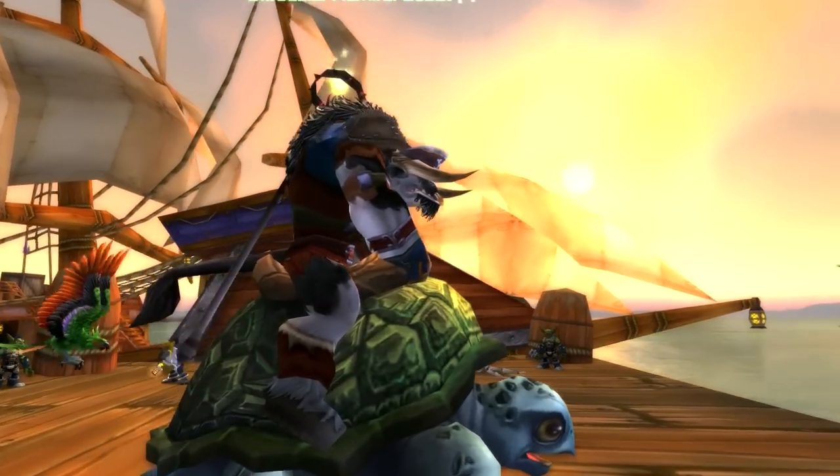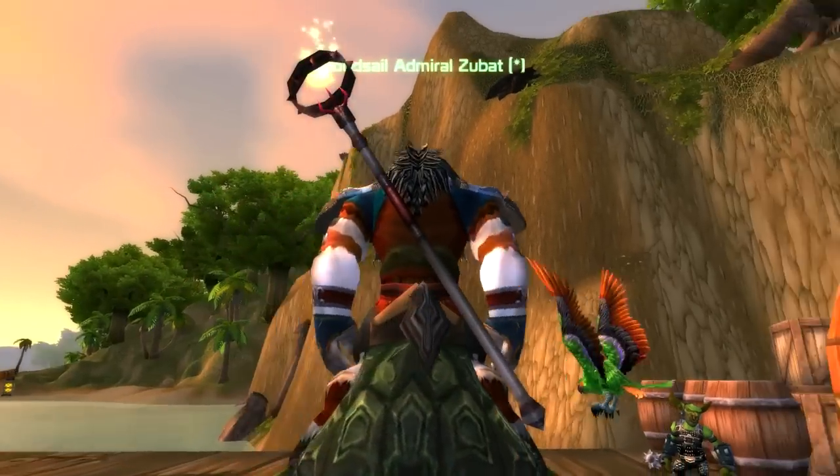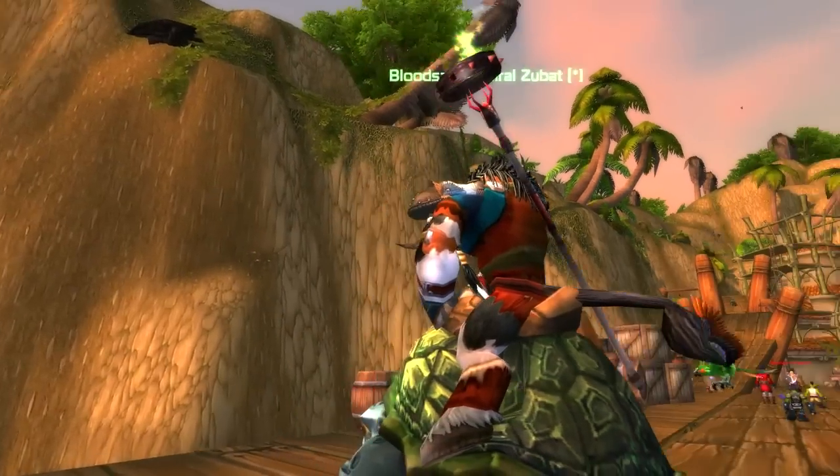He's picked the turtle for the mount because it kind of matches the whole pirate theme, and he's got a little pirate pet to continue matching the pirate theme.